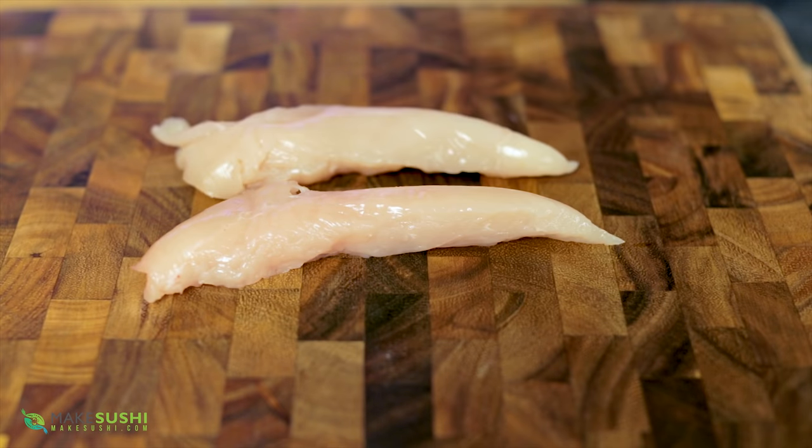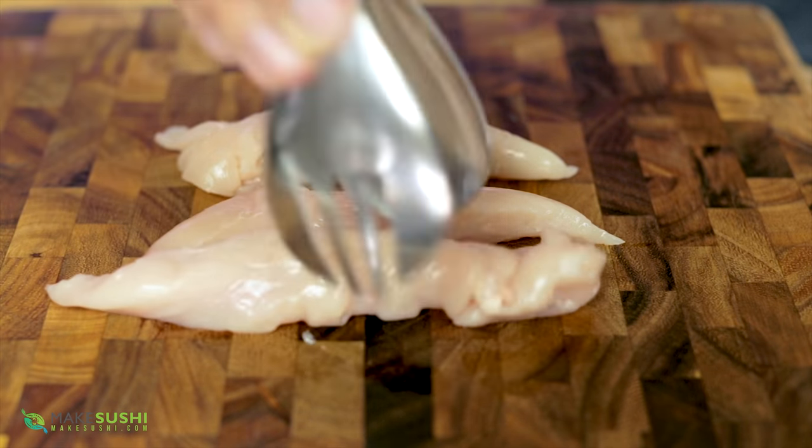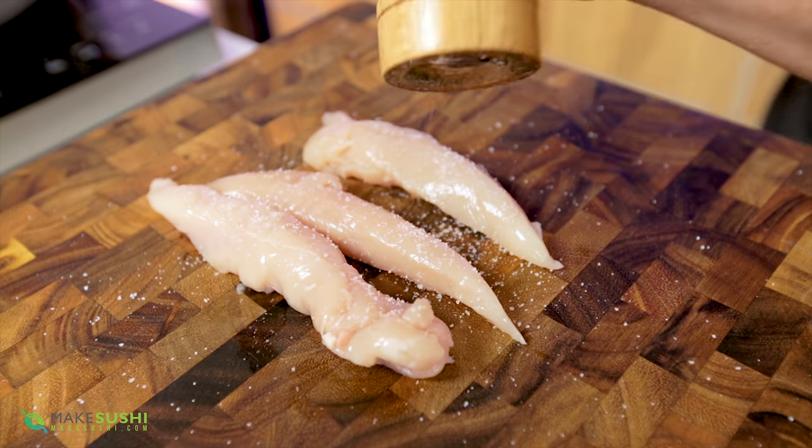What I hate the most in the world is dried chicken. This is a technique to make the juiciest, most tender chicken in the world, and it's super simple.